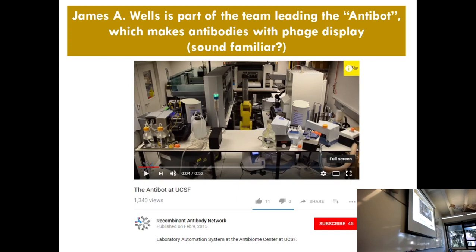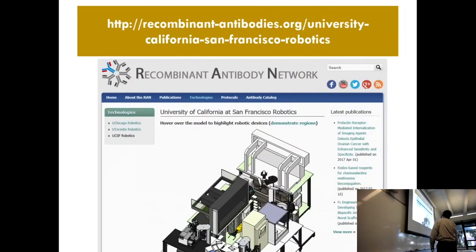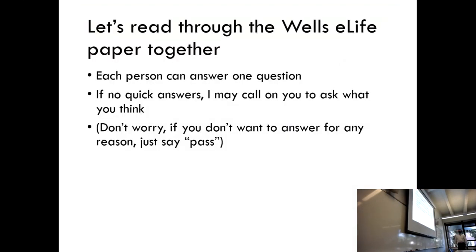I want you to look at that thing and try to recognize — you recognize these kinds of bottles, right? You recognize the tubing. You recognize some of the things it's going to be doing. You're going to see 96-well plates. I've also given you a website, and printed it out, where they say what the Antibot does, because they don't say it in the paper — they just sort of take it for granted. But because it's our whole theme, I want to read through this paper.